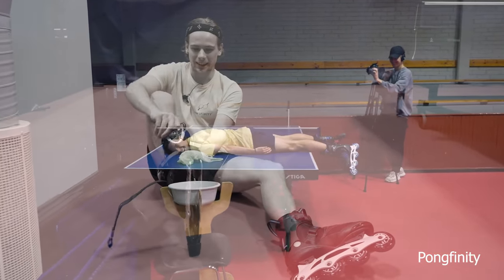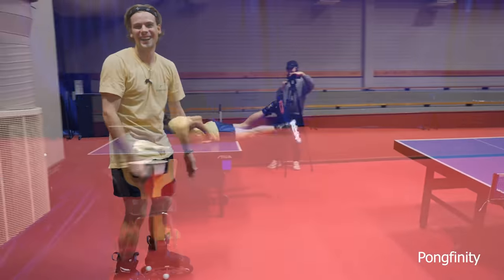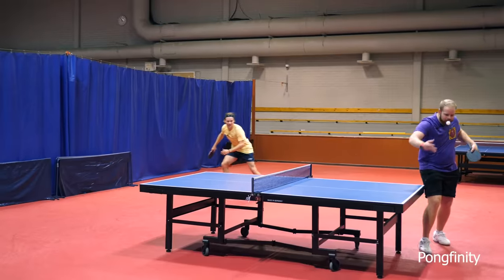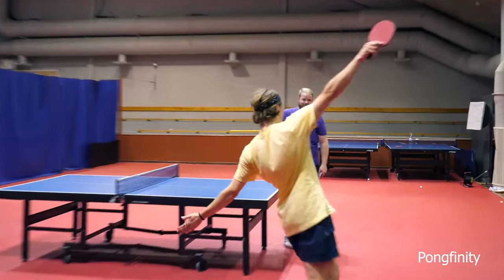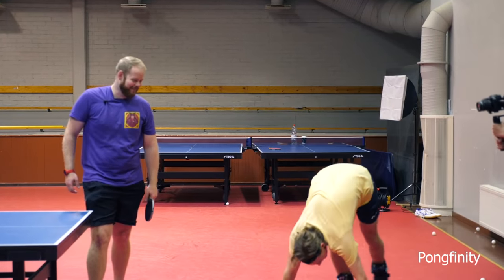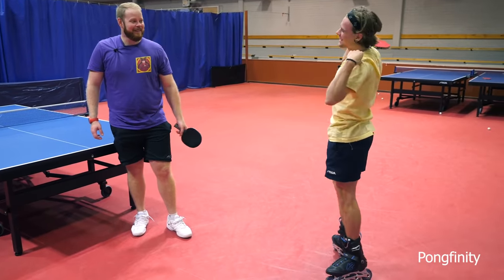It seems like a bad idea. Good that the table was there, because otherwise I would have slammed on the floor. That was my roller skate celebration.